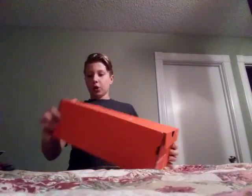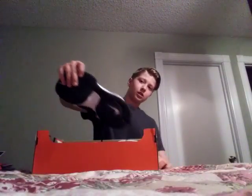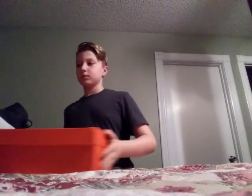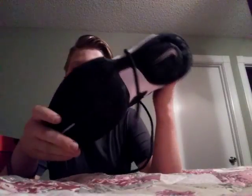Unboxing the Nike Zoom Clear Outs. I am a size nine — I have big feet. So these are the Nike Zoom Clear Outs, sorry about that smudge — I was running around in these.